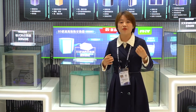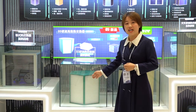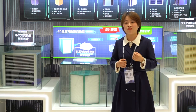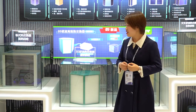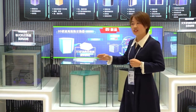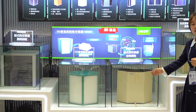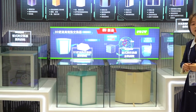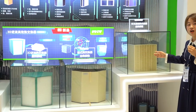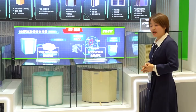Today I would like to show you our newly developed counterflow heat exchanger. If you have ever read our catalog, you may notice that we have many other types of heat exchangers — for example, this sensible heat exchanger made of aluminum, this counterflow heat exchanger which is an enthalpy type that transfers both heat and moisture, and this crossflow enthalpy heat exchanger made by our ERV paper, mainly used for our floor-standing ERV units.